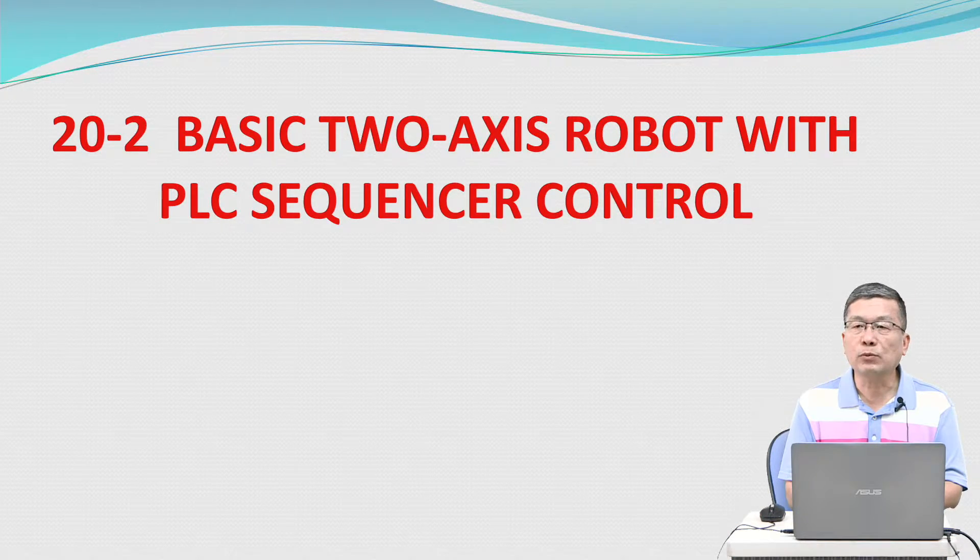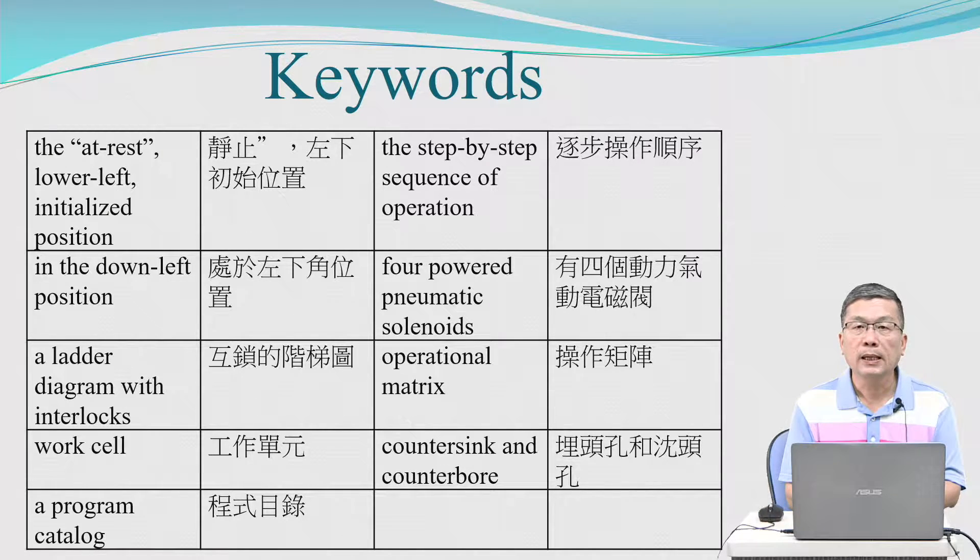The keywords for this lesson include: accessing a robot with PLC sequencer control, the lower-left initial position, step-by-step sequence of operation, powered pneumatic solenoids, a ladder diagram with interlocked operational matrix, work cell, counter-sink, counter-bore, and a program catalog.